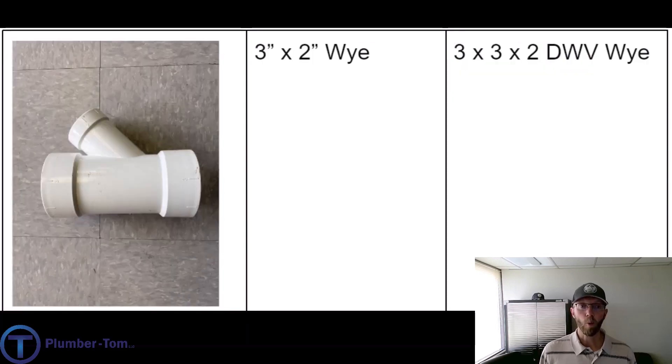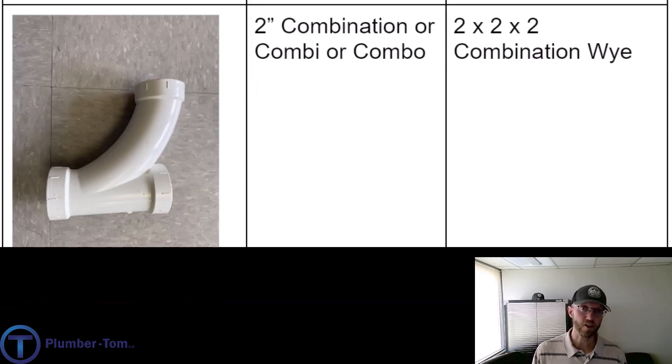The manufacturer description, similar to tees, would be a two by two by two inch DWV Y. Here we have a Y creating a two inch connection rather than three inch, so we would call this a three by two Y, or a three by three by two DWV Y. Don't forget with all of these that you want to include the type of pipe as well — if you're ordering a Y, you're going to include that it's PVC. Here we have another fitting unique to drainage, called a combination fitting — sometimes we call it a combi or combo depending on where you work.